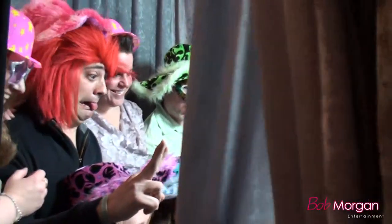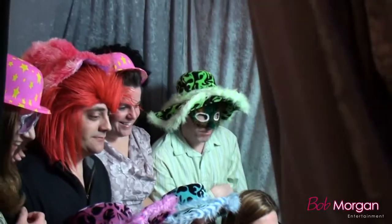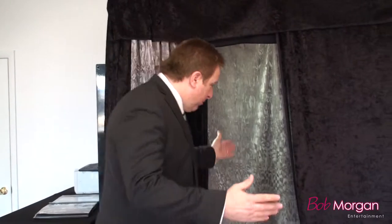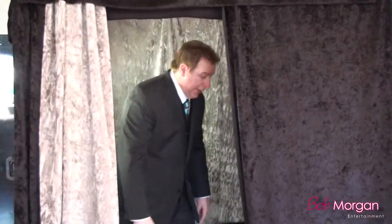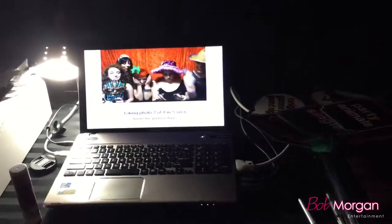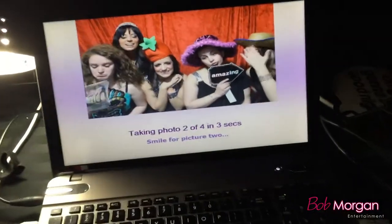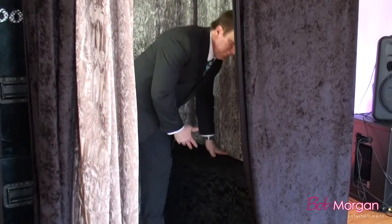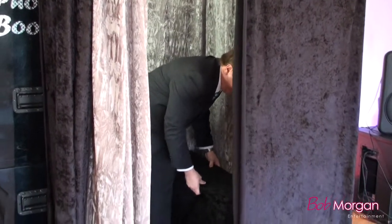Our booth fits about 8 to 10 people — we've had 13 or 14, depending on how creative everybody gets a little later on. This is our model where we have a bench inside. What's great about this is it doesn't matter how tall anybody is; when they sit down, they're in the screen. In a stand-up model, you're not really sure where to stand or how your head's fitting in the picture. The bench also means that if anybody's in a wheelchair, we can take the bench out and everybody can get in — it is accessible for elderly people or anyone in a wheelchair.